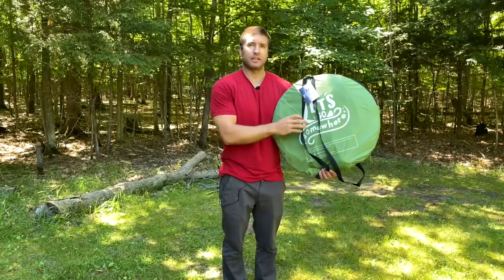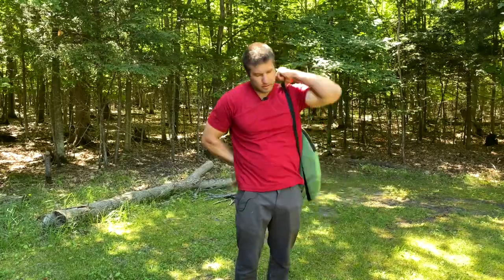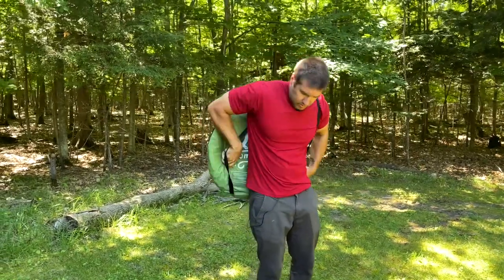This case has carrying straps right here. It weighs about four and a half pounds, so very easy to carry if you're going to the beach, for pretty much anyone.